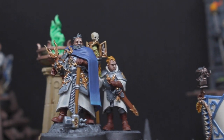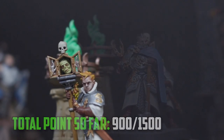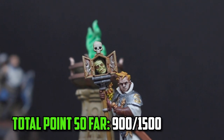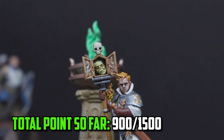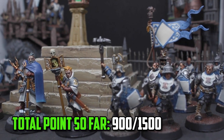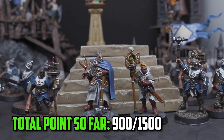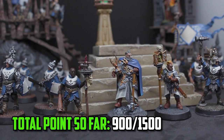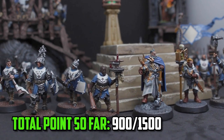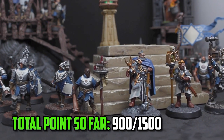With another HQ model finished, the army has grown. The Freeguild Marshal comes in at 90 points - it's not a lot, but it puts the total painted for the army at 900 points so far. I'm just under the thousand point mark but there are a couple of big units left to paint. The next one is going to be the Fusil-Major on the Ogor Juggernaut in the next video. If you liked this, let me know in the comments, hit the like button, and subscribe if you haven't. Thanks for watching and I'll see you next video.